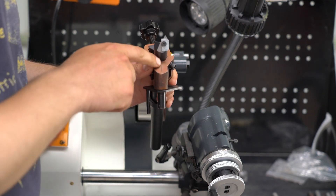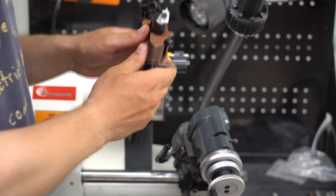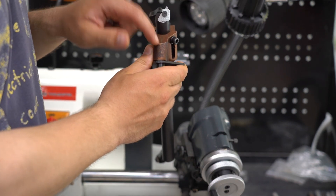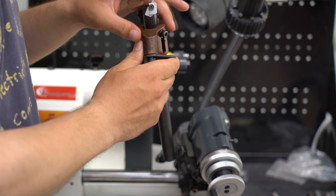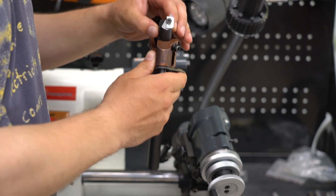I've also made an additional modification of scribing a line down the centre point to help align the drill holder and the mount that it goes into, since when you loosen the bolt the two can move.